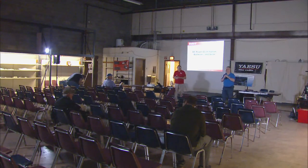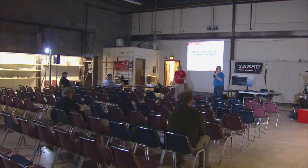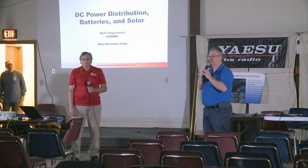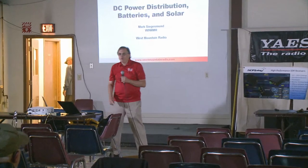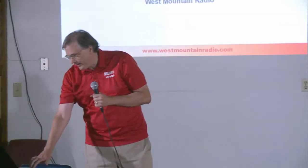Thank you everyone for showing up here. I know there are more people probably coming in. Thank you for attending today's sessions. I want to introduce Mark from West Mountain Radio for his DC power presentation. We're going to talk today about DC power problems that people are typically having, the state of the technology, and some of the West Mountain Radio products that can help you out in that area.